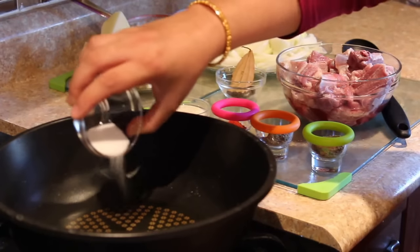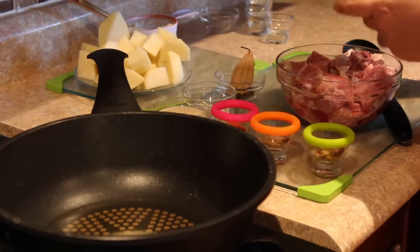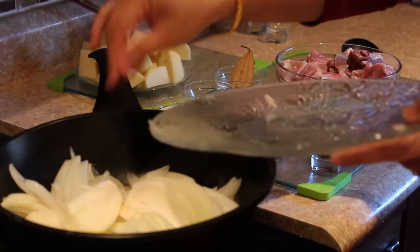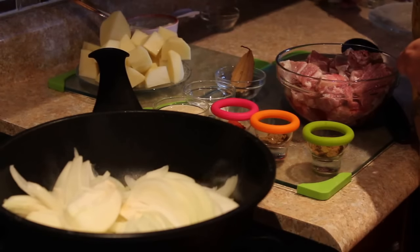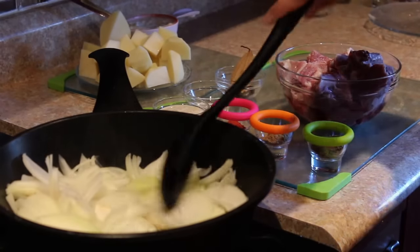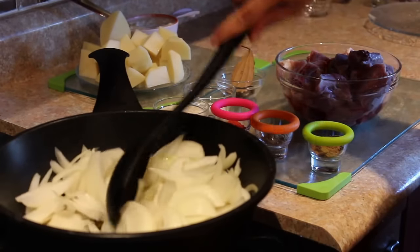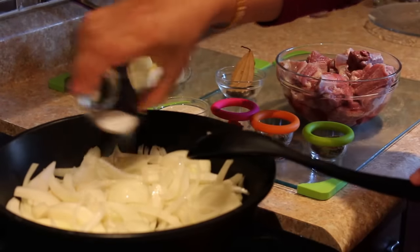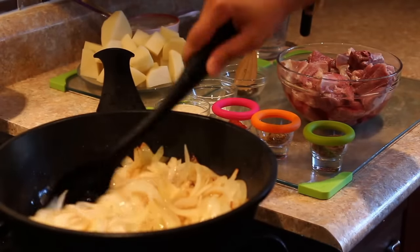To start the process, I'll add a little salt in my hot oil and fry all the onions. Just sauté them well. We fry the onions till they turn translucent and become a bit soft. I'll add a little more salt — salt also quickens the process of the onions becoming soft and translucent.